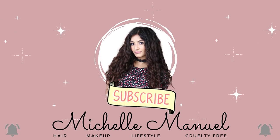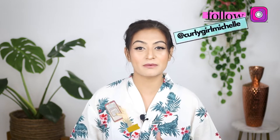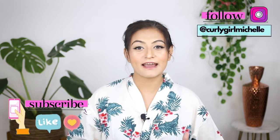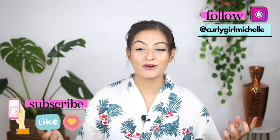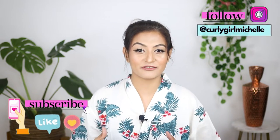Today we're trying flexi rods on low-medium density naturally wavy hair. For the last two weeks I've been styling my hair using flexi rods and I'm going to be talking about all of that — why, how, what's going on with my hair right now — in this video. For now I just want to start things off and not waste too much time.